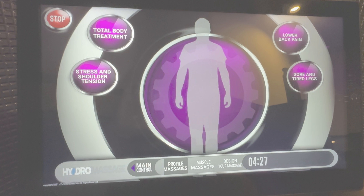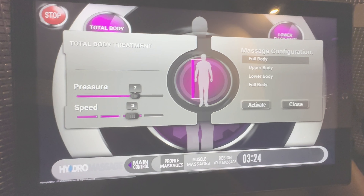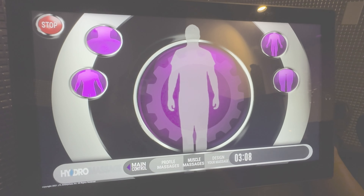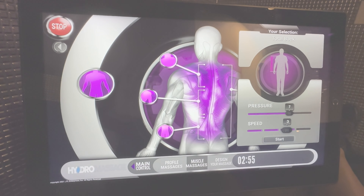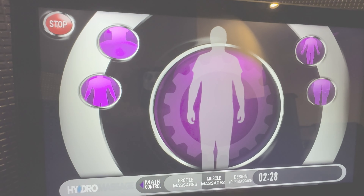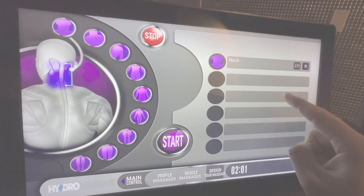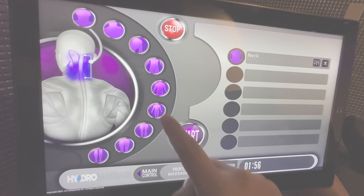Profile massage presets include total body treatment, stress and shoulder tension, lower back pain, and sore and tired legs. Selecting either of these options will show you a breakdown of a preset pressure and speed, as well as where the massage will take place on your body. Muscle massage presets allow you to choose a region of your body, such as your neck and shoulders or back, and select specific muscle areas to target for massage. The design your massage feature allows you to tap and drag different muscle areas so you can have your own customized massage experience, with your own pressure and speed for each selection.